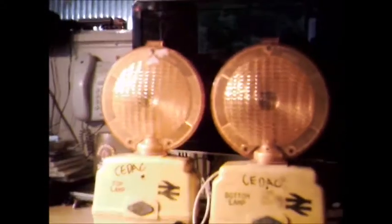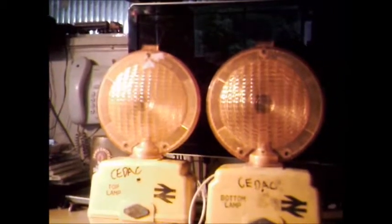I'm guessing these were specifically made for British Rail to a customer specification, with the red lenses and whatnot. See how much brighter it is when it's just running the one lamp.